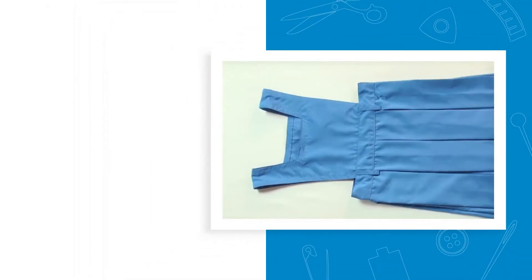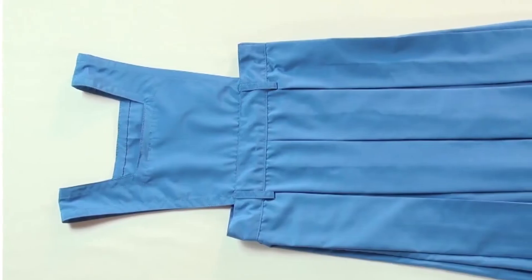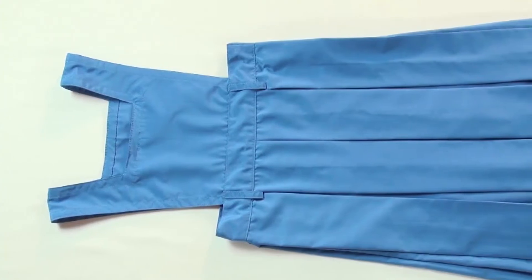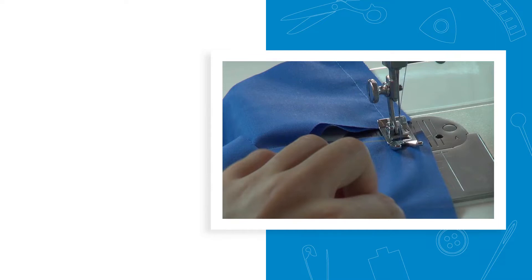Sewing of Pinafore. In the previous session we cut the fabric pieces for the pinafore bib. Now we will see how to sew it to a half skirt to make a pinafore. At the end of this session you will be able to sew the fabric pieces for a pinafore.